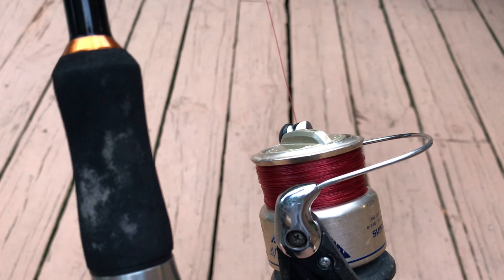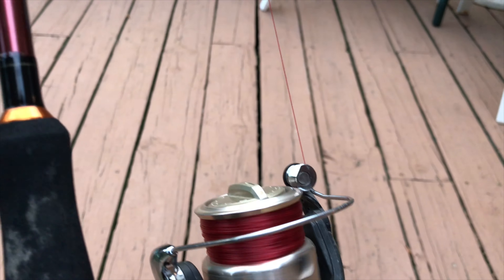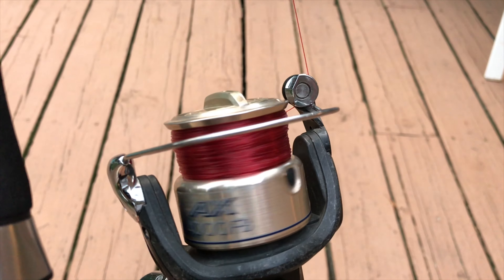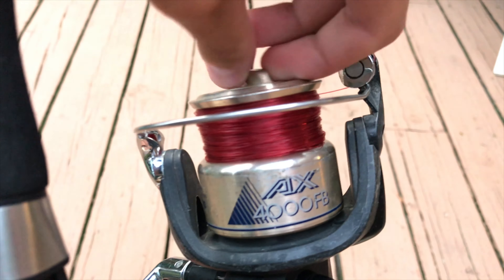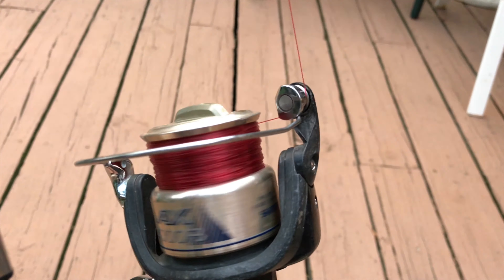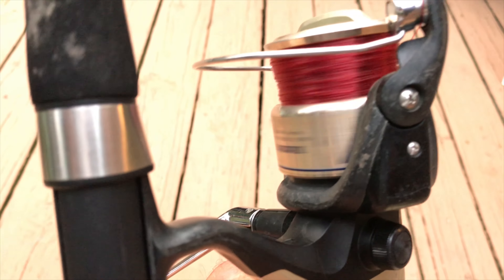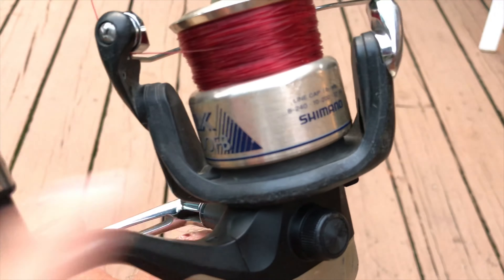One thing about this reel, and other Shimano reels I've had, is that the drag is really smooth. You probably can't judge that on video, but it's really smooth and you can get a lot of drag power out of it — super duper smooth, especially for how cheap it is.